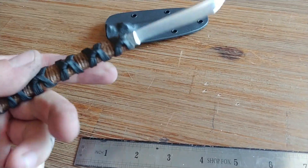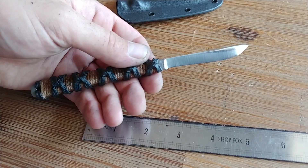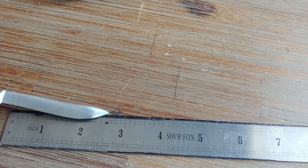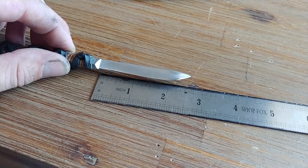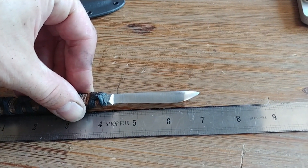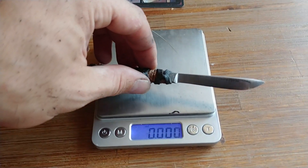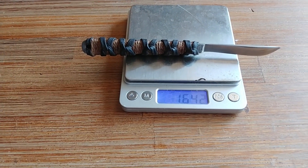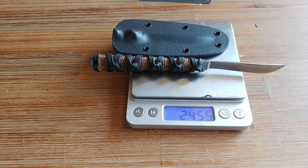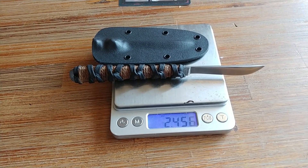Pretty damn nifty. The sharpened length on this scalpel is two and five eighths inches, total length is just about seven inches, weighs 1.642 ounces, and along with the kydex sheath it's 2.45 ounces.